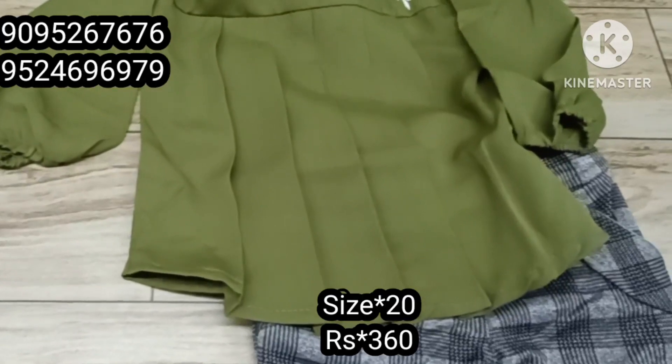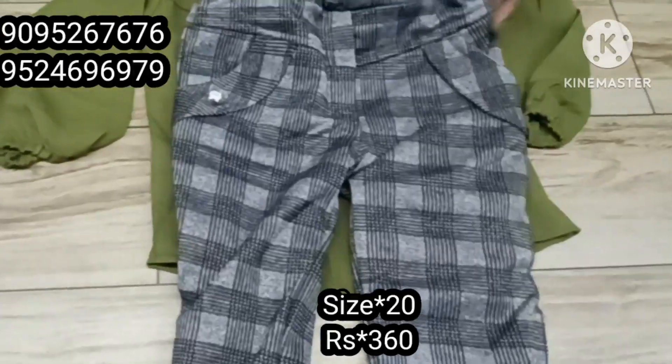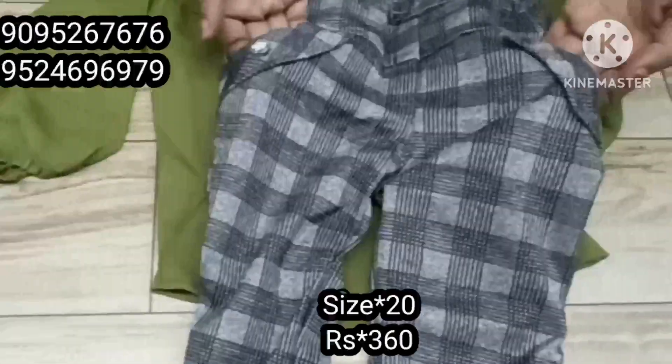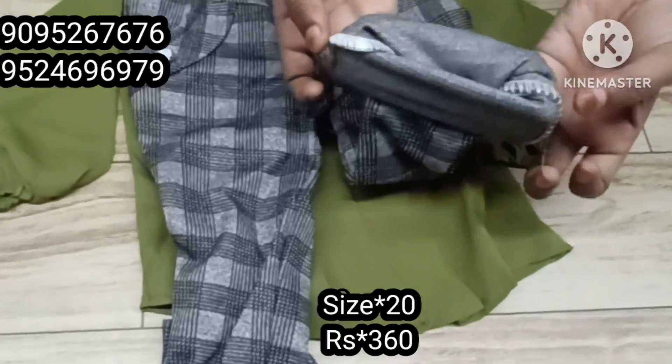This is a round neck. This is a belt-tip. Check the check designs. This is a full overlock.